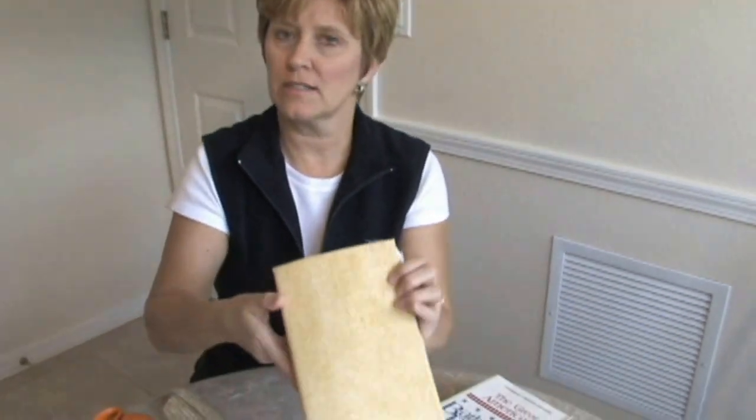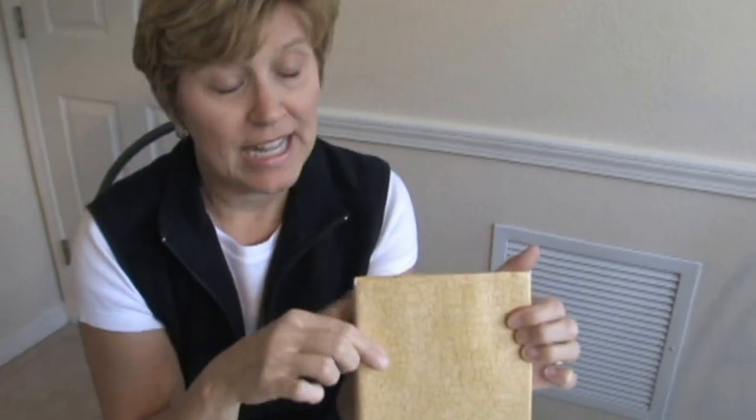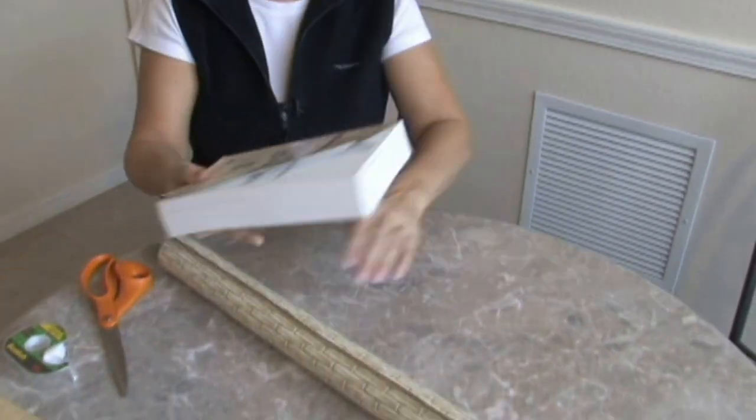Look how nice this one looks — covered with just a piece of old wallpaper. Now, you could use newsprint, which might be fun. You can use wrapping paper. You can use paper from scrapbooking.